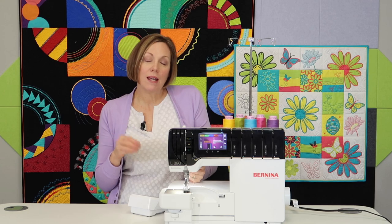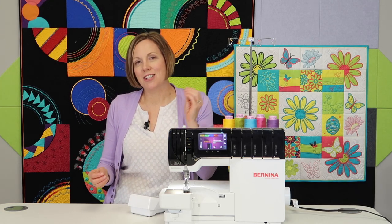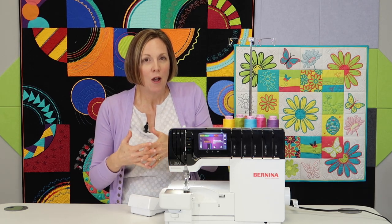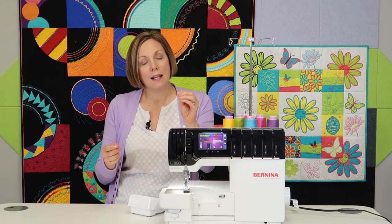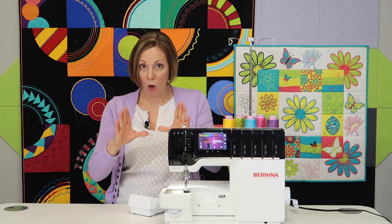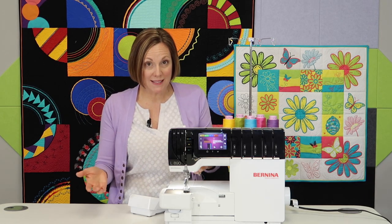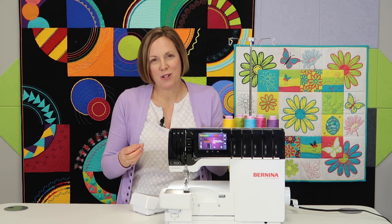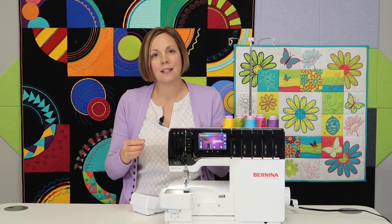We had an example of how easy this is to use happen as soon as this machine arrived. People wanted to see it, and our employees hadn't had a chance to play with it yet. But they did know there is a guided mode. As you pull up a stitch, it offers you the option to go screen by screen, and it tells you exactly what to change for that stitch so you don't miss anything. That's probably the one thing people forget — maybe you go from a rolled hem back to a four-thread and forget to push that little stitch finger back in and wonder why it didn't work.